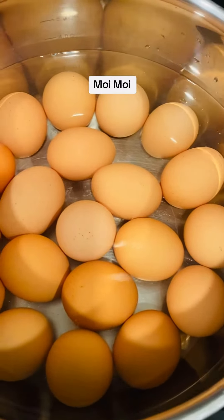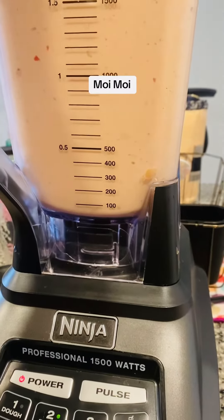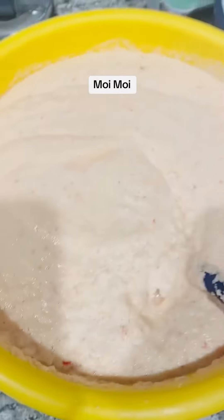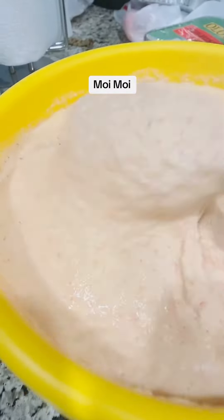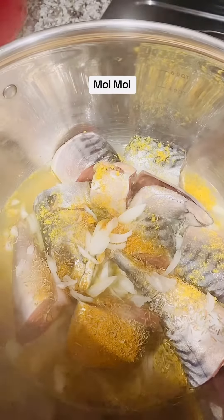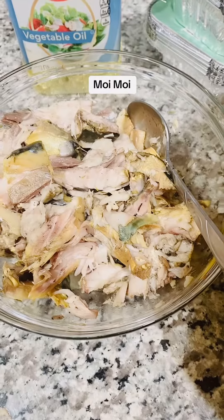Here are my eggs in the pot getting ready. I love this blender a lot. I blend my beans with red bell pepper, onion, garlic, ginger, habanero pepper, and crayfish. This batter is a lot!